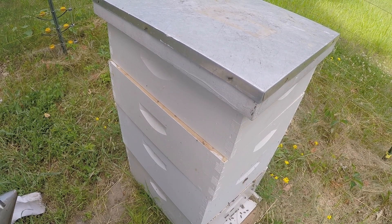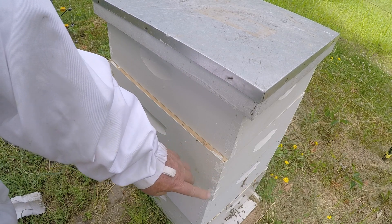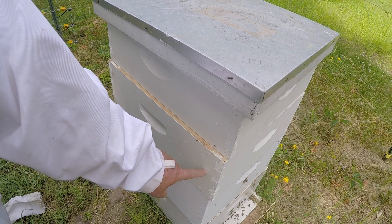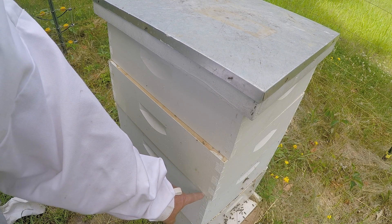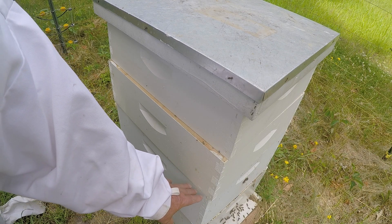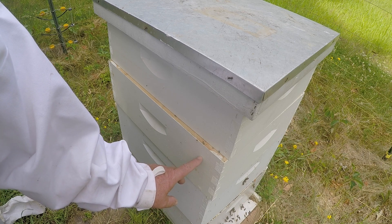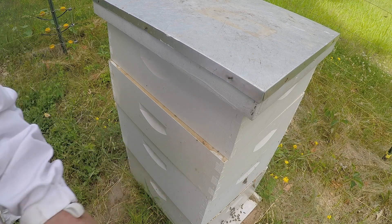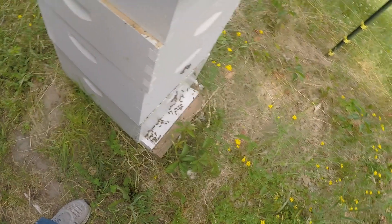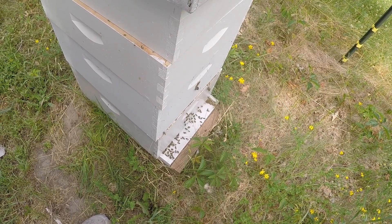Okay, here we're going to check — it's been three days — and we're going to see if the bees have put honey and drawn some comb in this first super. If there is, we're going to put the queen excluder underneath, because then the bees will go through it, given that there's already some nectar and comb made up in some of the frames. We're going to check the entrance — the bees are very busy.